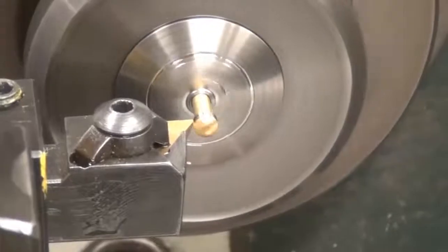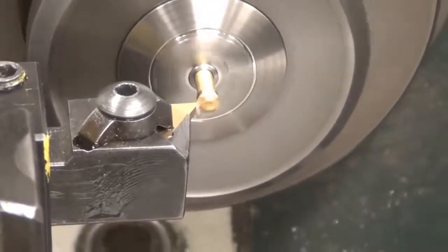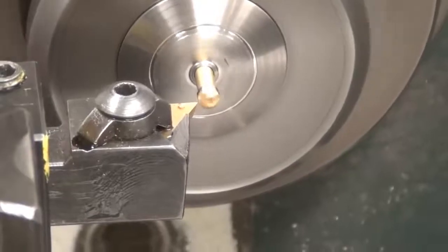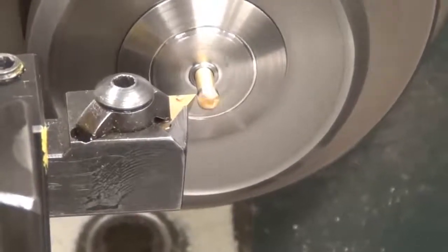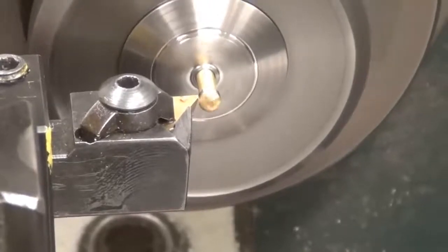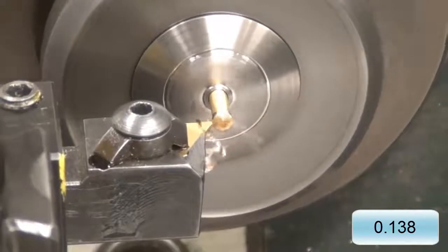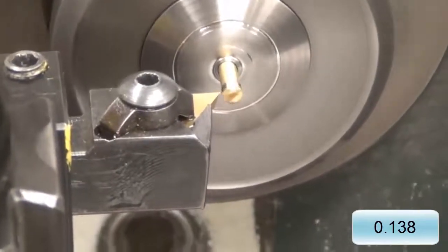Make sure that your passes aren't too fast. If they're too fast, you will not cut the material, but instead make threads in your workpiece. The speed you see in this video is the speed you should be going. It takes approximately a hundred and thirty-eight thousandths to make the head flush with the outer diameter of the screw.